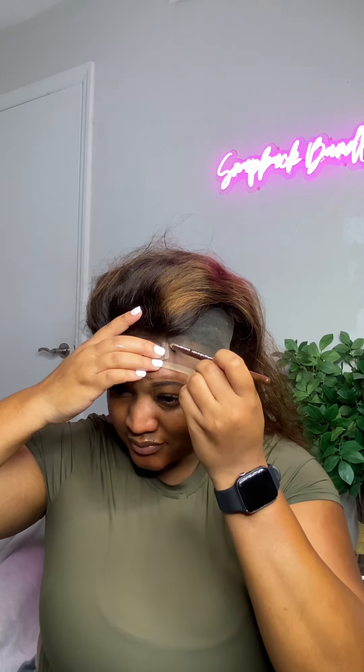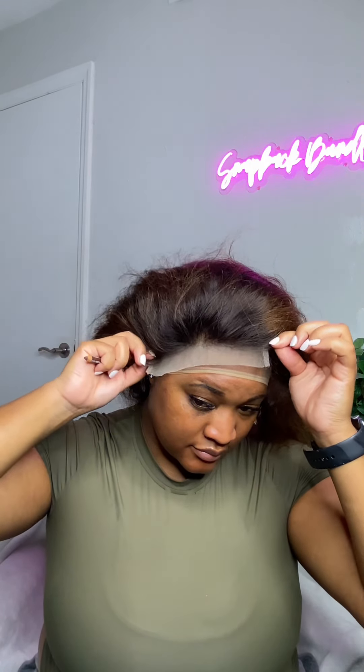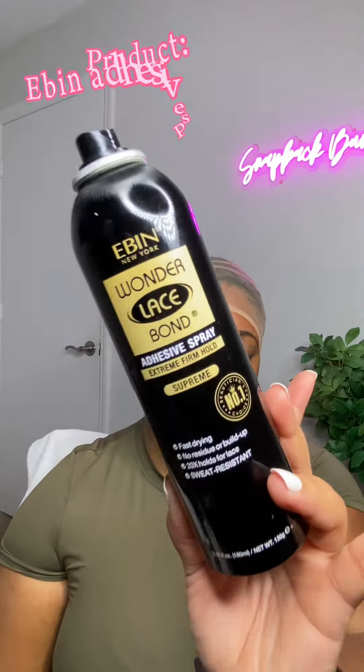I'm going in with my closure here and I'm just making sure I have it lined up correctly so that way when I go and glue it down it's exactly where I want it to be. I always make sure that I mark where the end of my closure is. Sometimes you can get glue past where your lace ends — that's not what you want. You want to make sure that the glue and the closure line up exactly the same.